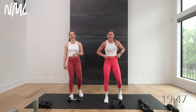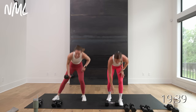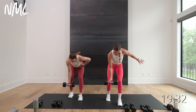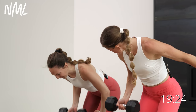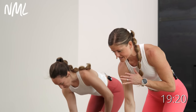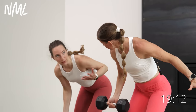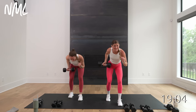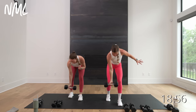Same moves, other side. Reverse grip row, palm faces out, up on one, down on two — left arm only. We go in three, two, let's go. Up on one, down two — 40 seconds, slow and steady on the strength. Strength, power, isometrics — I'm trying to go heavier on the strength, lighter on the power. And then that isometric hold just adds the fire — they all have different benefits. Final three, two, and one.